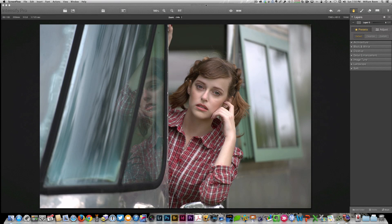Hi everybody, my name is William Beam and I'm going to take a first look at Intensify Pro from MacFun. The first thing you want to know is that if you're not using a Mac, this software is not for you.